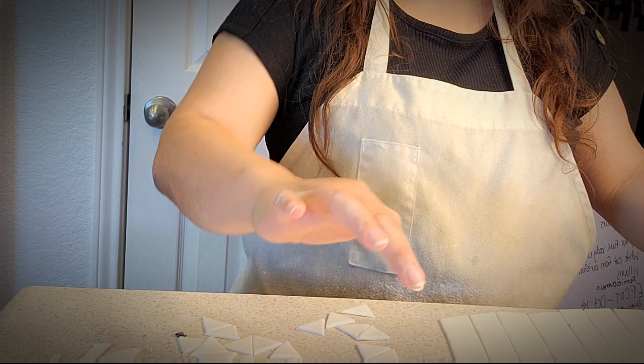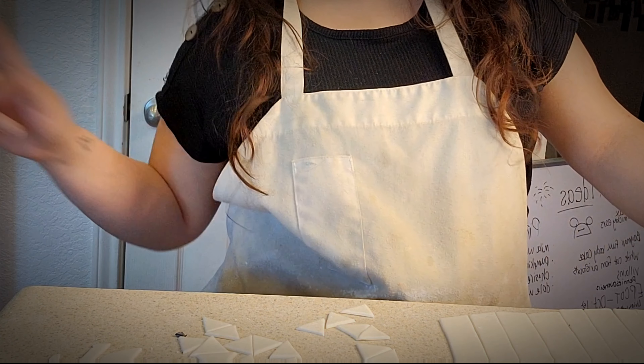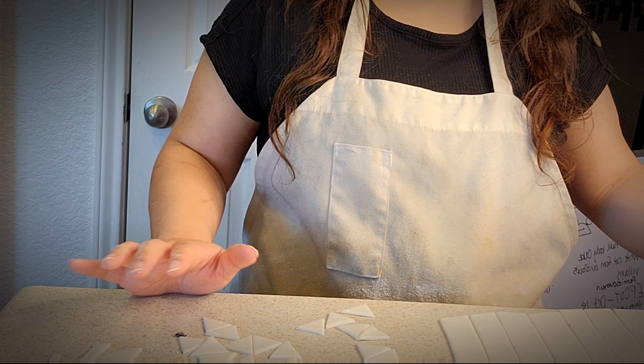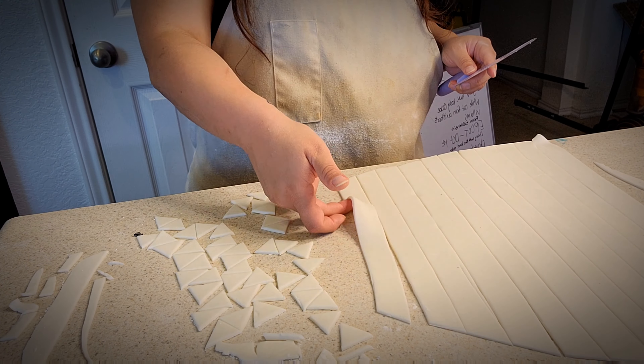Counting up the triangles as I go — that's 28, 30, 32, 34, 36, 38, 40, 42, 44... 45. So that was a good amount.